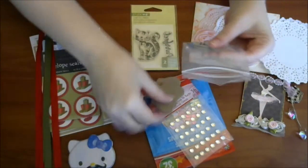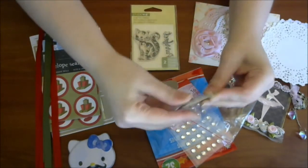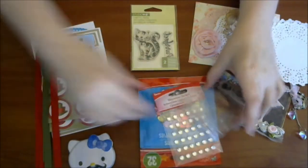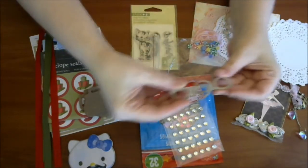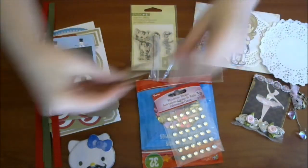And then she sent me these really thick chipboard little purses. That's so cute. I love those. And then little glasses, which is so cute. Love those.